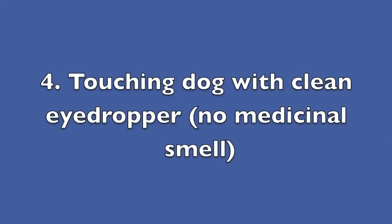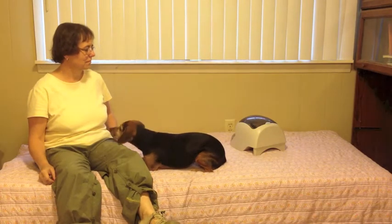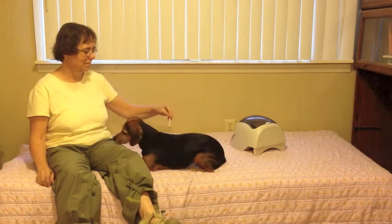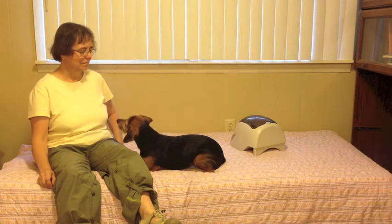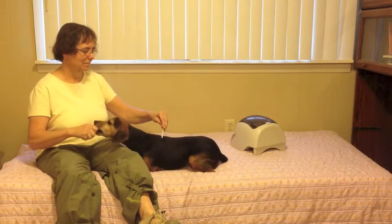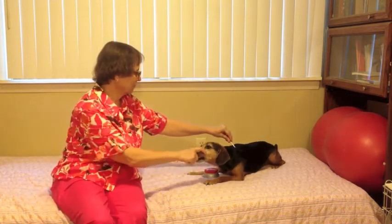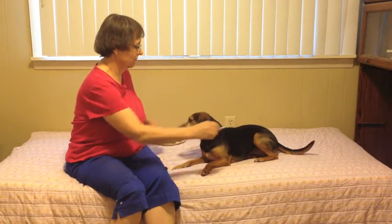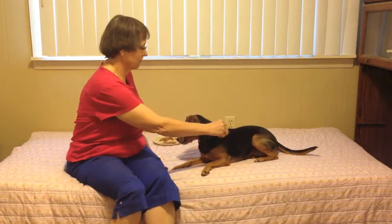Step 4: Touching the dog with a clean eyedropper. Let's check to see whether Zany gets the connection between the touch with the dropper and the treat. I'd say that's a yes.